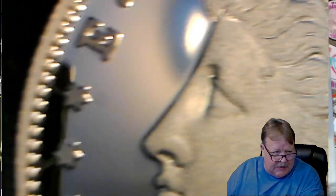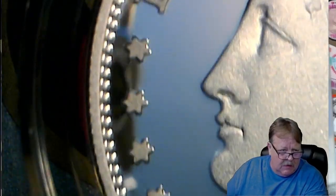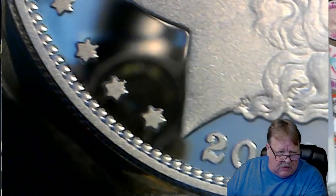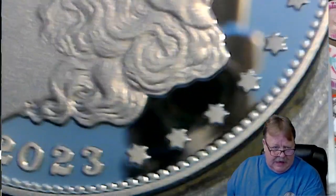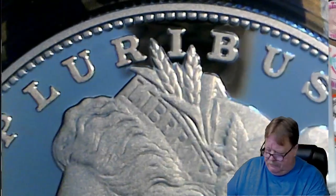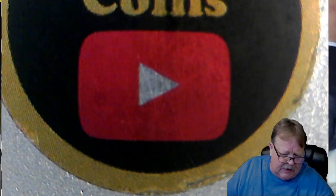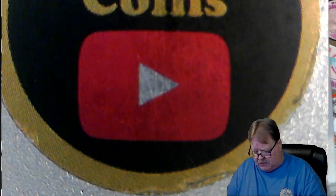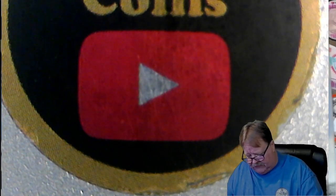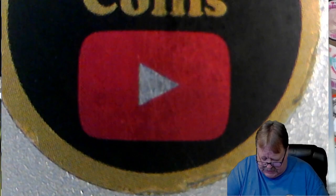All it takes is the slightest bump on these coins and you're going to have a mark. Don't think you can wipe it or do anything — even rub a fine camera brush across it — because you're going to damage it. One of my feelings about the US Mint is I can't believe they took on minting 99.9 fine silver, because it's so much more difficult to produce a proof at 99.9 fine than it is to produce a proof with 90%.